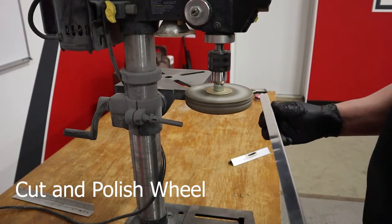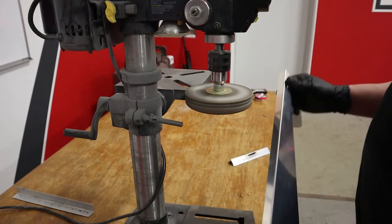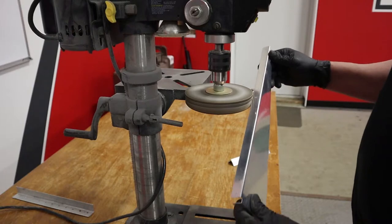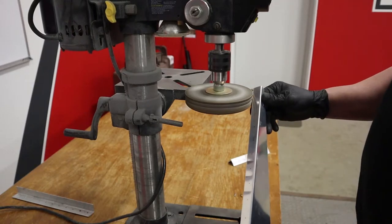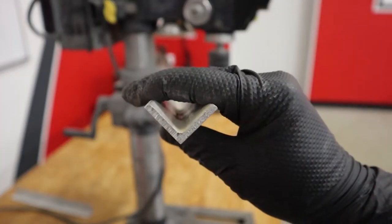You can use a cut polish wheel like you see here. Do not use this on big skins since they can easily get caught and wrecked. Hold the part at an angle at first so you don't create grooves in the cut wheel, and it really works better for thicker material.